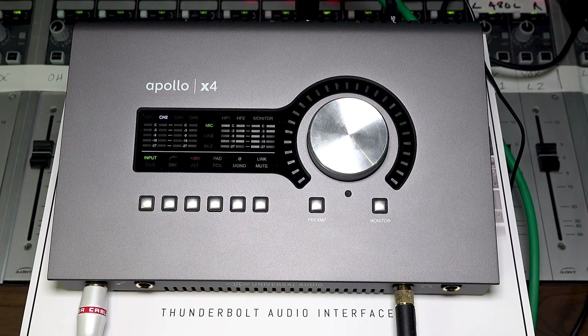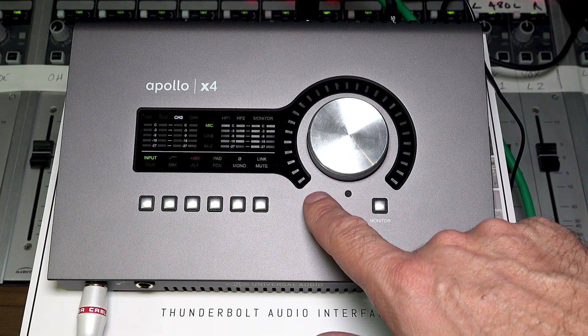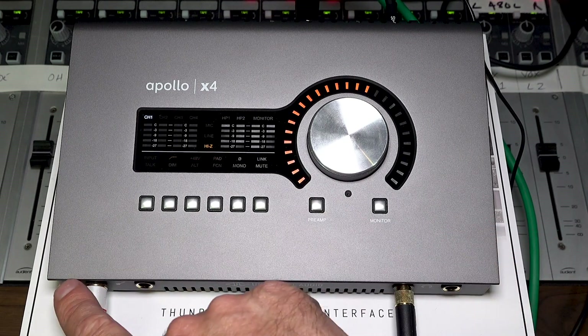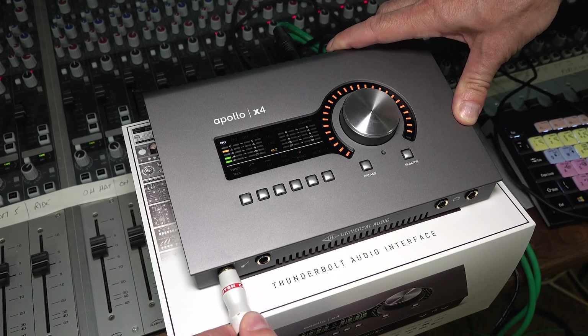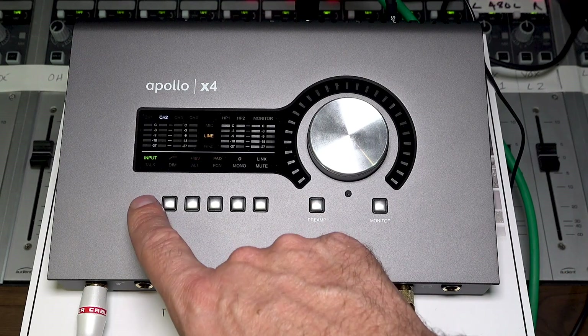Here we are hovering over the Apollo X4. To anyone who's used an Apollo Twin before, this is a fairly similar layout — they've just added a couple of extra goodies in the form of two extra preamps. The preamp button lets you cycle through your four different mic pres. Channel one has a guitar cable plugged in, so it's giving the Hi-Z input. There's also an input selector.